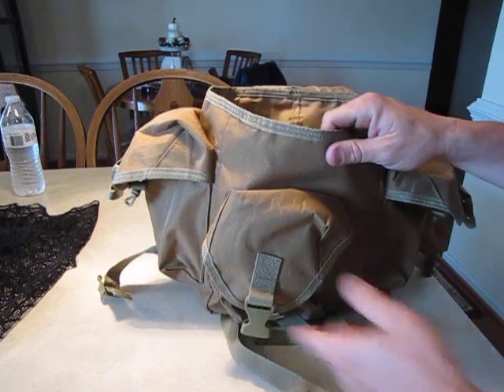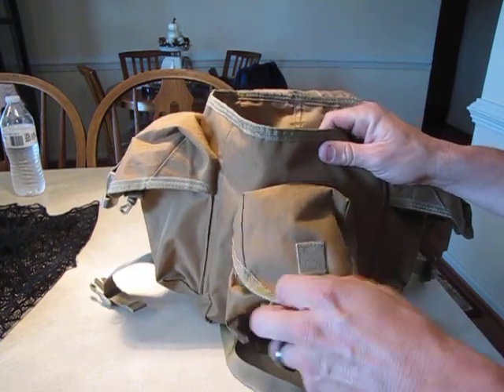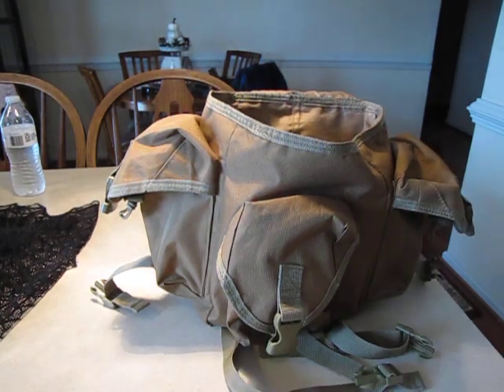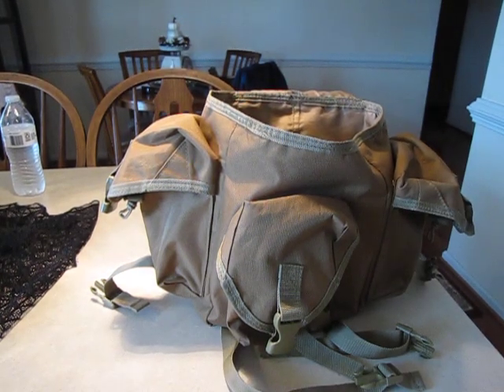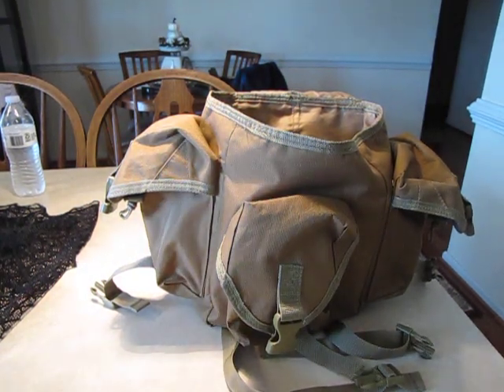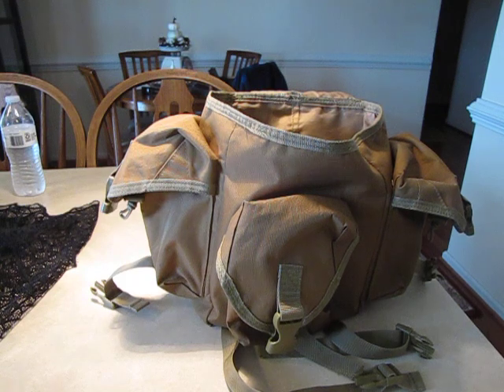Stitching is good. I'm not sure if the company even exists today, but if you're looking for a more small or minimalist option this isn't a bad way to go.